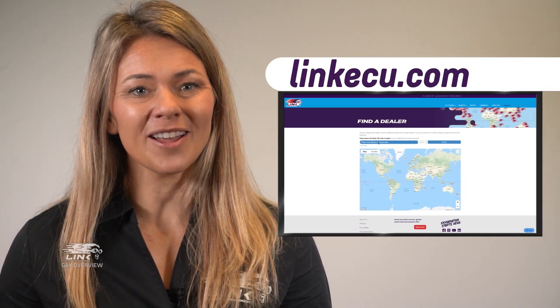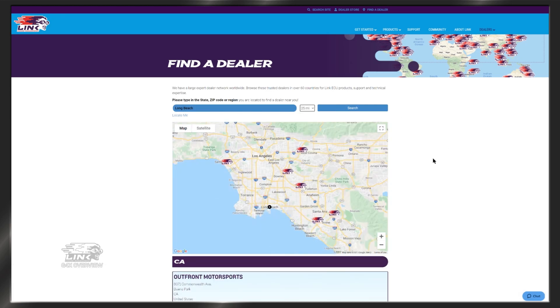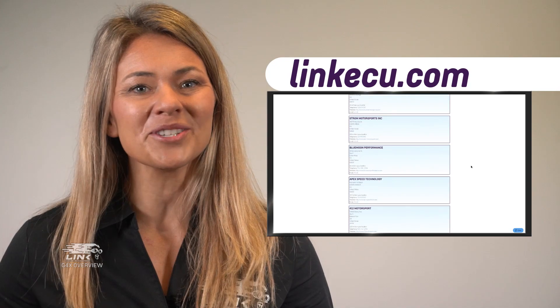To download your copy of PC Link, or to find out more information about each specific G4X ECU, have a look on our website, linkecu.com. Our online dealer map will also point you in the direction of a Link dealer near you, who can supply, install, and tune a G4X ECU to make the most out of your engine.